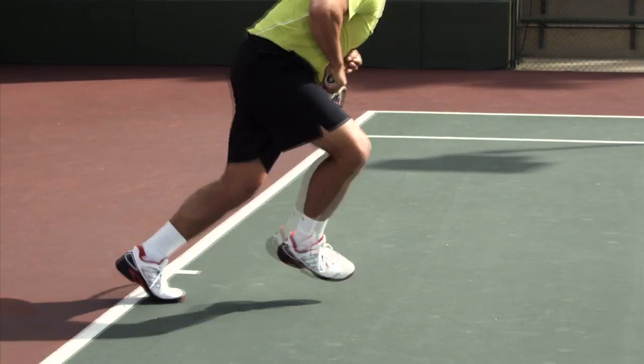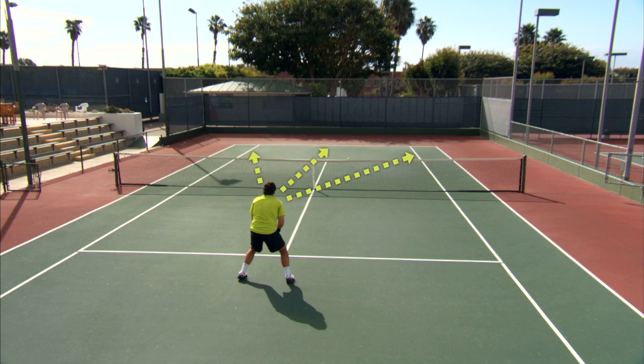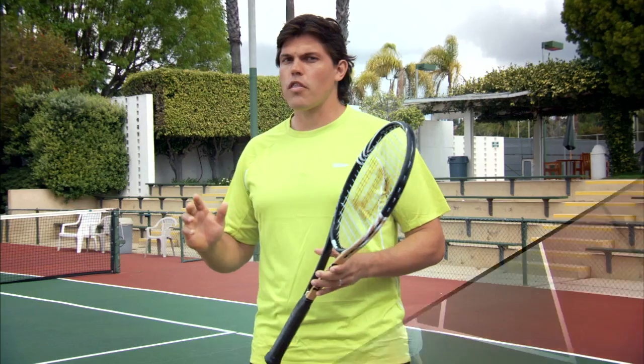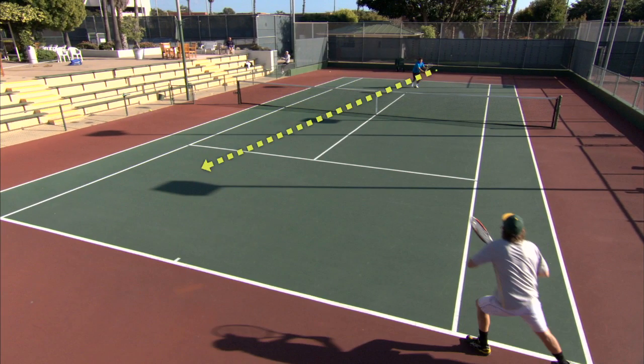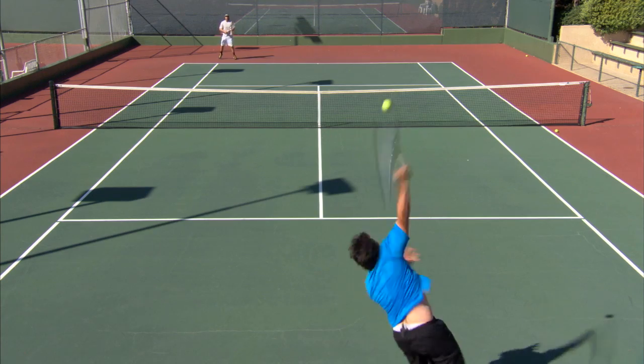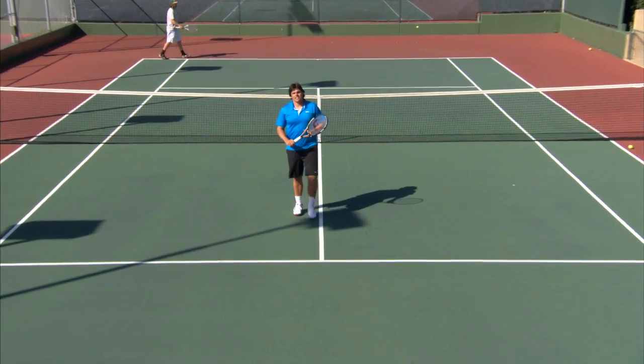We've hit an effective serve and made the correct split step. Now, where do you go with the volley? The answer can be subjective depending on your opponent, but the general rule of thumb is: if you hit a good wide serve, that opposite court is wide open. Go ahead and take it. A nice solid volley and it's a winner guaranteed.